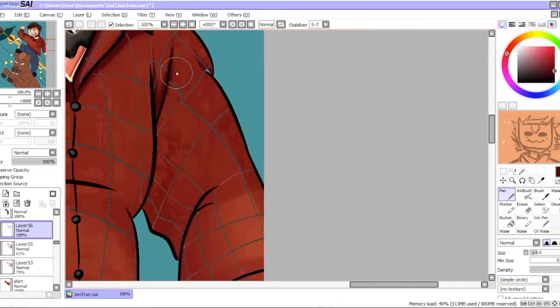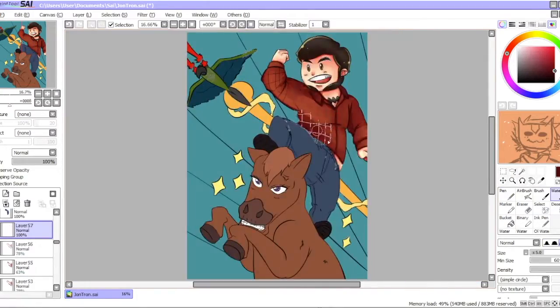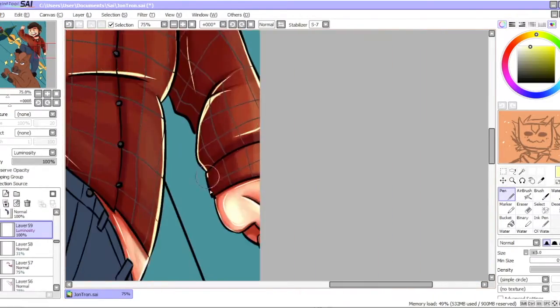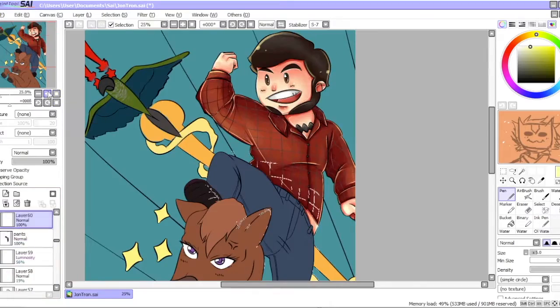Overall this collab was really fun because we both had to draw someone that we really think is cool, so it was a lot of fun. I enjoyed this collab and I hope you guys like it too.